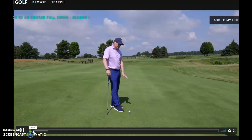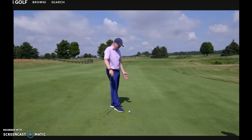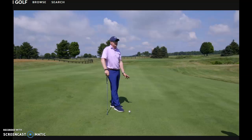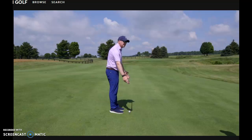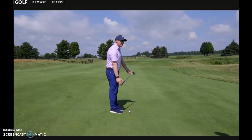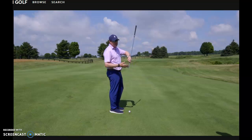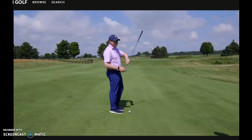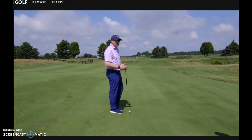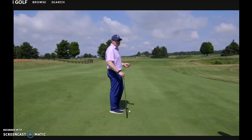The most important thing we have to realize with the ball below the feet is the starting direction of the golf ball. This ball will no longer start directly in line — it will start dead right. Because the ball is below our feet, the lie angle is not correct, and the strike location can move out onto the toe. The face kind of opens up and the start direction is off to the right.